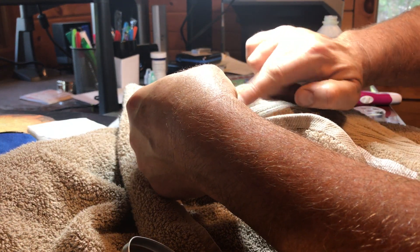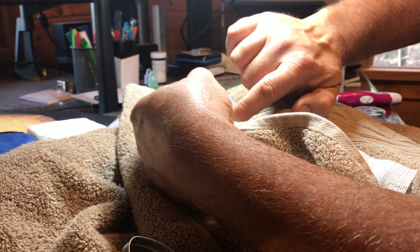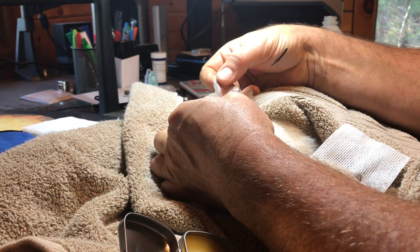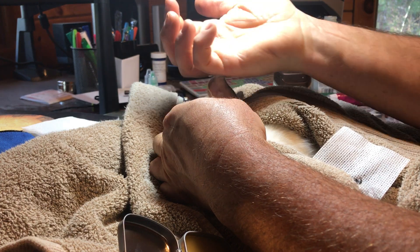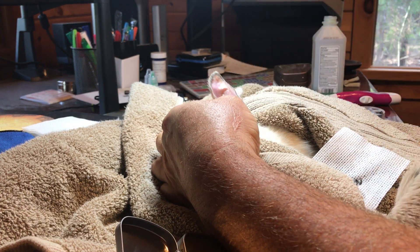Alright, buddy, put a little salve on it - keep it healthy. First bunny tattoo! Look, I got more ink on me than he got on him. Alright, you're up - you want a tattoo?